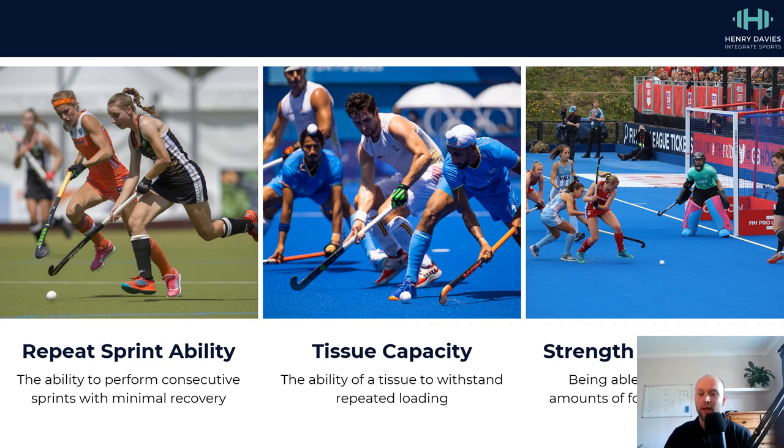So these are the three key areas we're looking to address. If we've got an athlete who can perform repeated high intensity actions without fading towards the end of the game, all the tissues mentioned can withstand high amounts of loading, and you've got good ranges of motion at the various joints and the ability to express lots of force through them — they're going to be able to hopefully tolerate and excel in the context of the game of hockey.